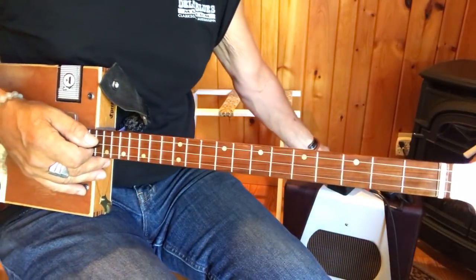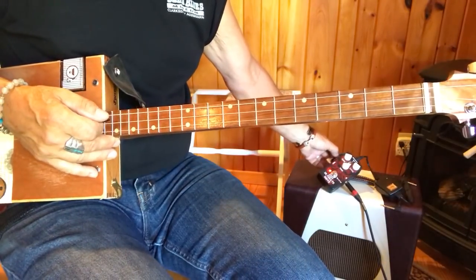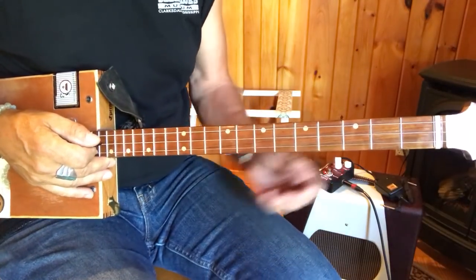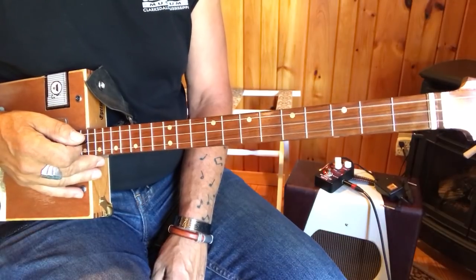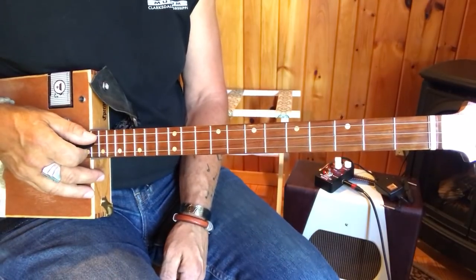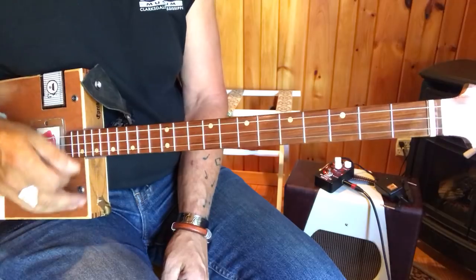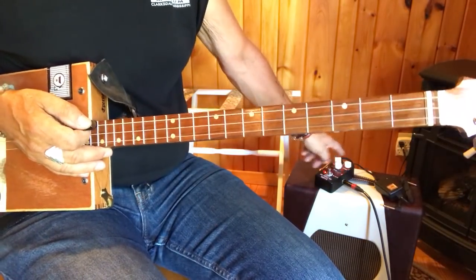I'm also using this Joyo Ultimate Drive — it's a made-in-China overdrive pedal. I picked it up for $20. What can I lose for $20? It's pretty nice. I think it's a Maxxon 808 clone, and I've really got it on super light overdrive. The gain is really low.